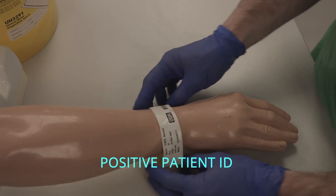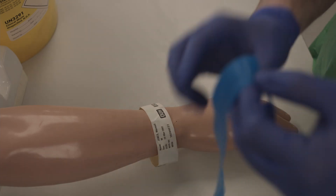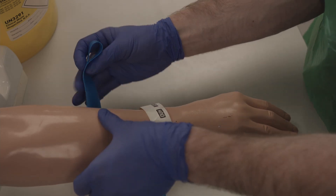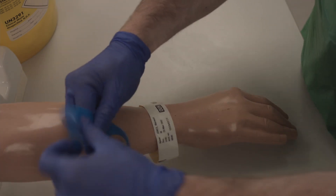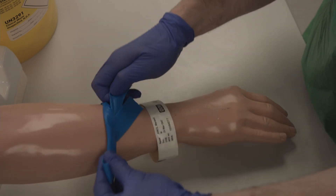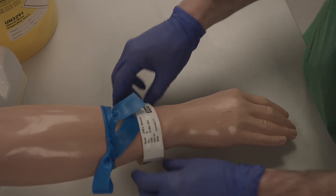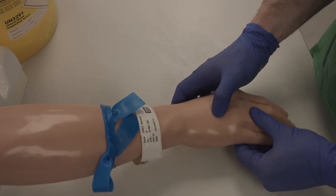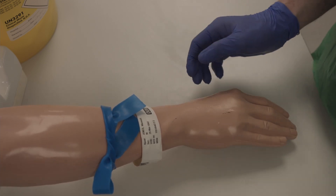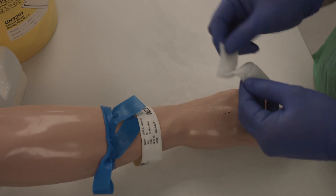First, identify the patient. Then tie the tourniquet. Palpate for a vein. Then clean the site by making a parachute with a chlorhexidine wipe and cleaning in a grid pattern.